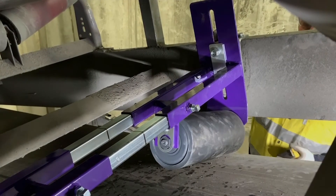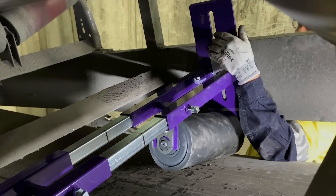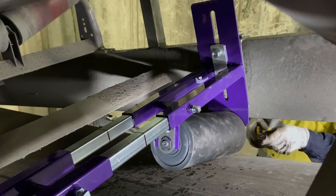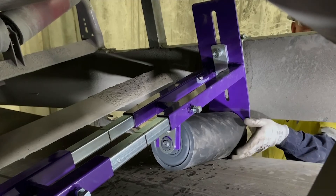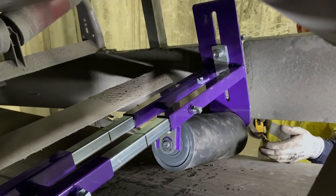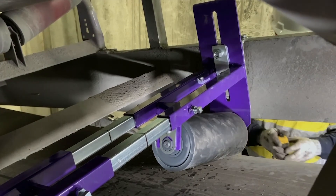Now that the unit is installed and all fasteners tightened, we're ready to make our final adjustments. First, loosen the nuts on the back of the mounting bracket — that will allow the positioner to slide up and down in the track. On the side the belt is walking to, we're looking for six inches of contact between the roller and the belt. On the off side we're looking for approximately four inches of contact. After we achieve that we'll tighten our nuts down.